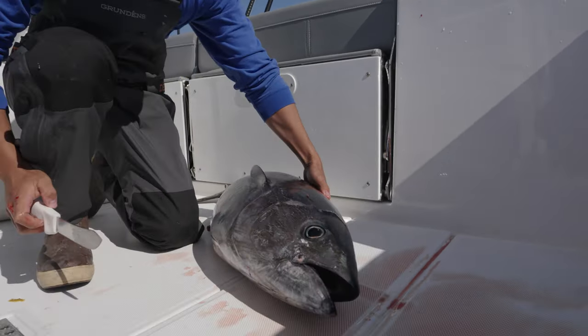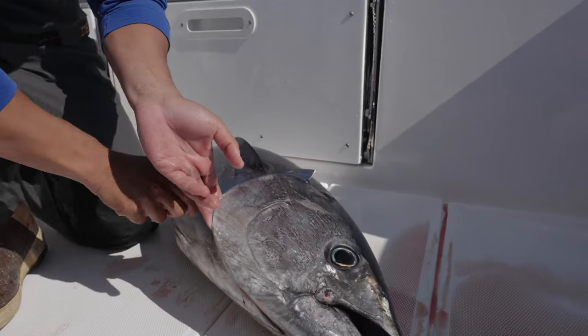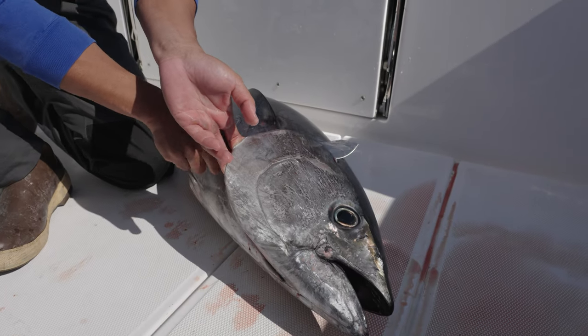Diving up into the gilling section, I like to make a cut along the top here to kind of open it up and give easier access into the gills.